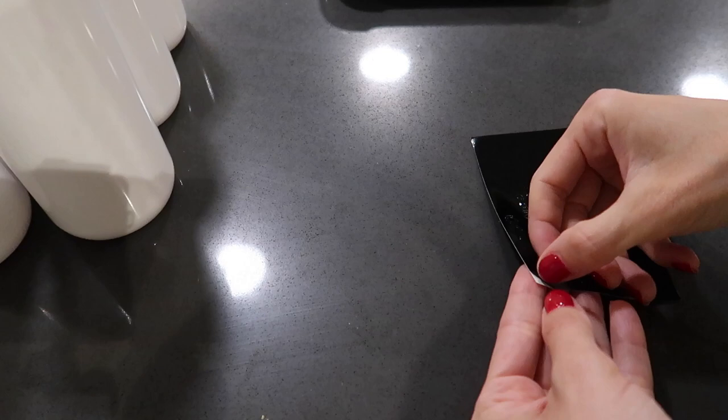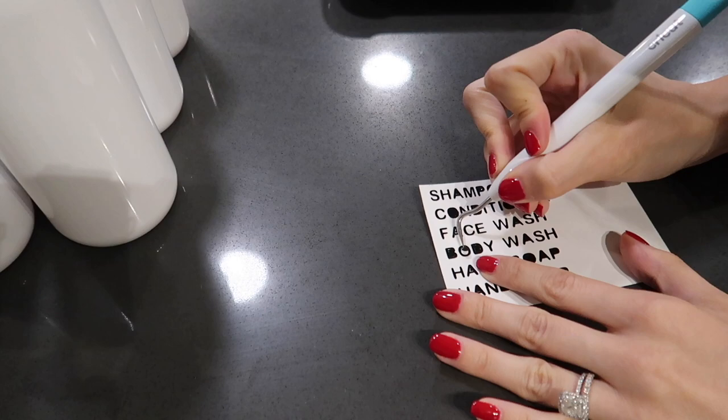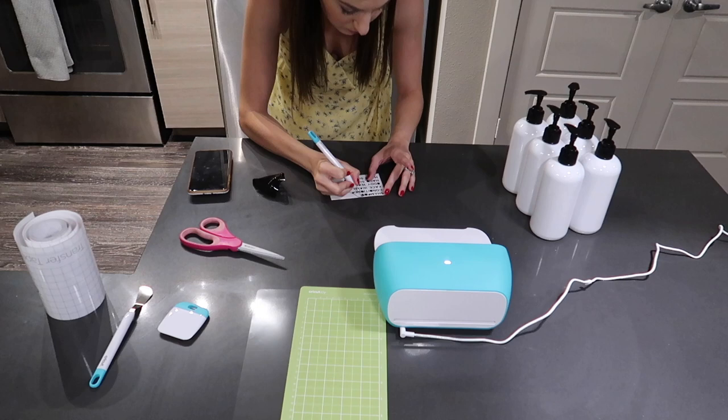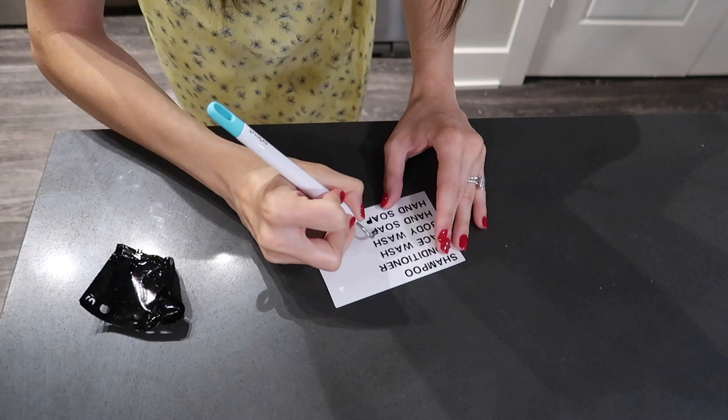I'm just going to cut the portion I need so I can save the rest of the vinyl for later, and peel away all of the excess that I don't need. This process is called weeding. I'm using a little Cricut weeding tool to get rid of all of the inside spots of the O's, the D's, the B's, the P's, and all of those letters. Even with these very small, delicate labels, it's not a problem at all and I was still able to do it relatively easily.